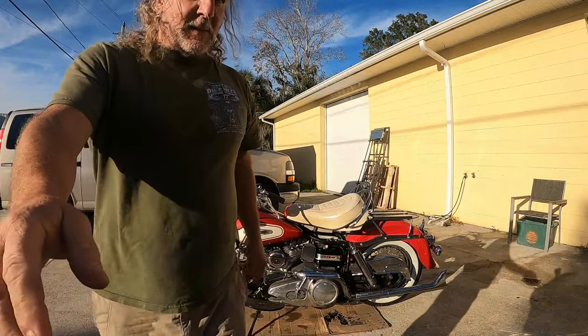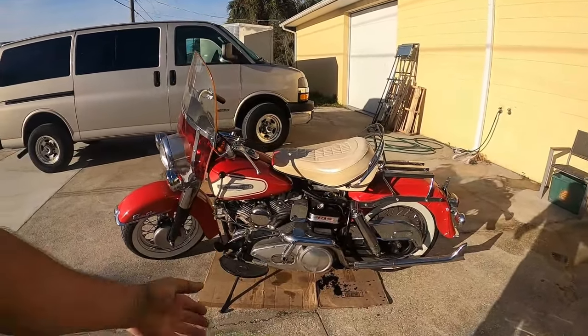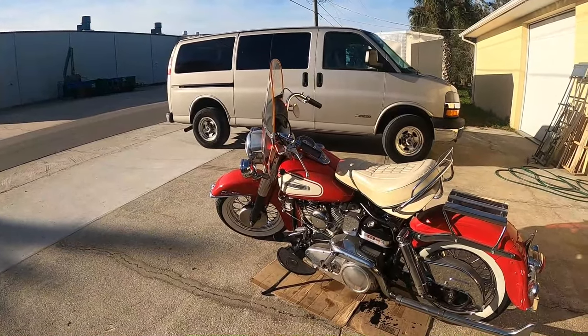That's what a Harley should sound like. Still pissing some oil there — I have to get that cleaned up.